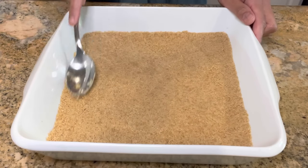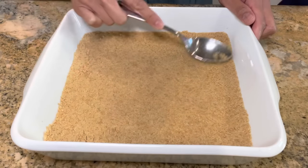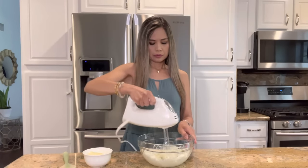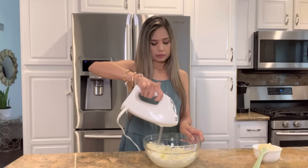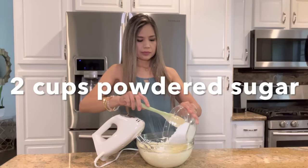When the crust is nice and smooth, I'm gonna place it into the refrigerator while I make my filling. In a bowl, I have a softened 8-ounce bar of cream cheese, and I'm gonna mix in ½ cup of softened butter. Once that's well combined, I'm gonna add 2 cups of powdered sugar.